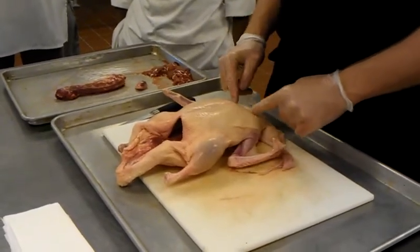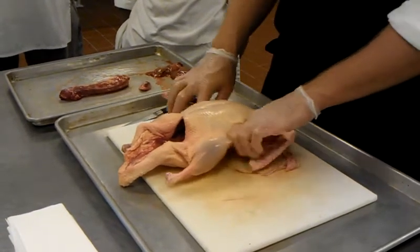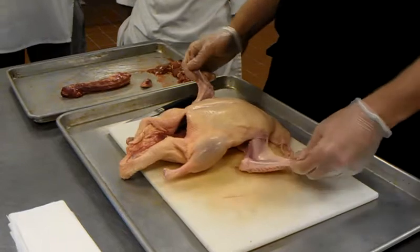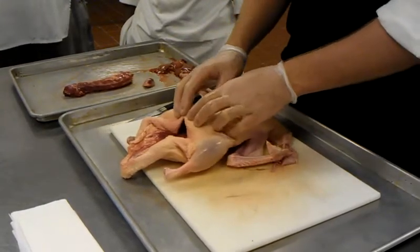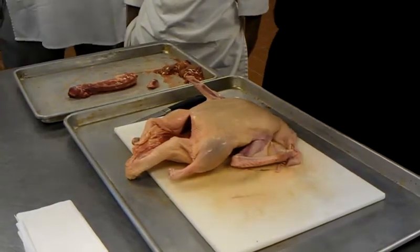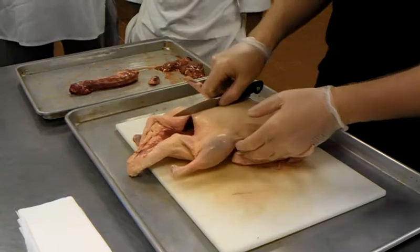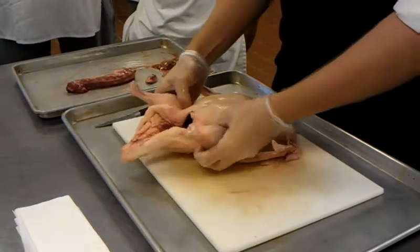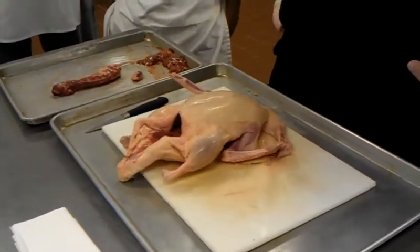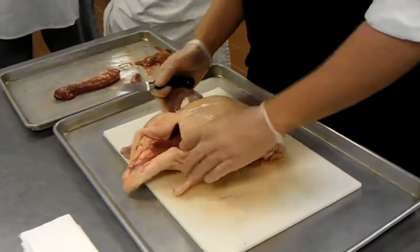The collarbone comes right here — also known as the wishbone — connects with the wing bone all the way down. Breast sits right on top of the ribcage, one right next to the other with the sternum right in the middle. And then legs kind of come up under the breast. You hyperextend and pop it right out of the socket.